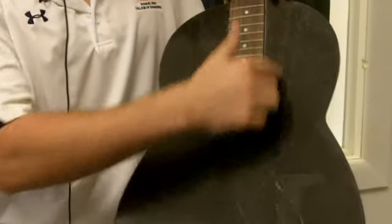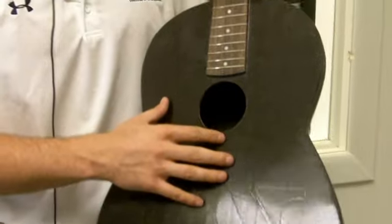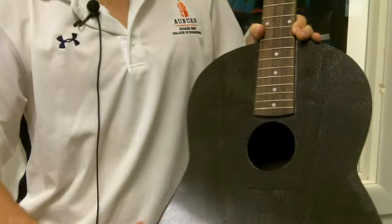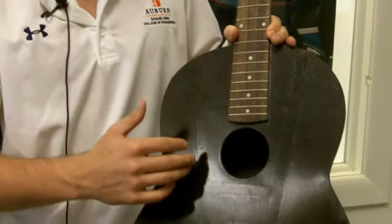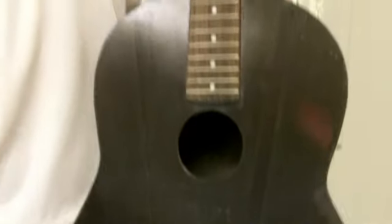For instance, the bracing here — as you can see — it's square. This is actually the bracing of an actual Ovation guitar. And so what you get out of this is kind of a more stagnant sound, something very rigid.